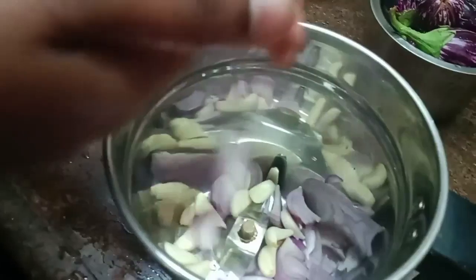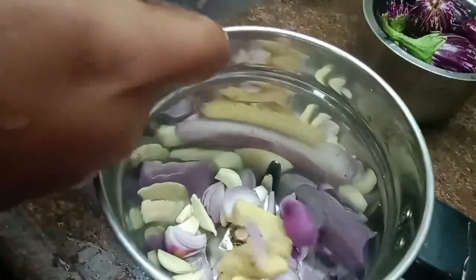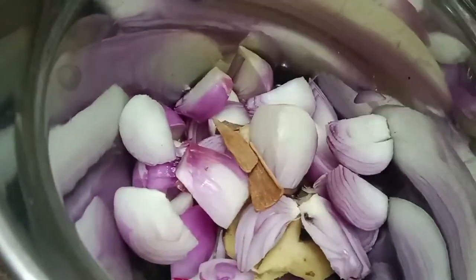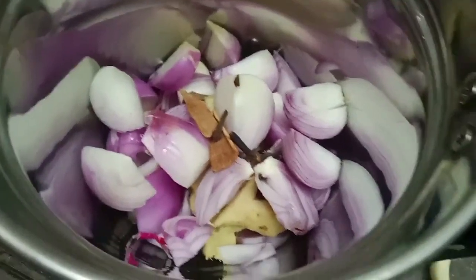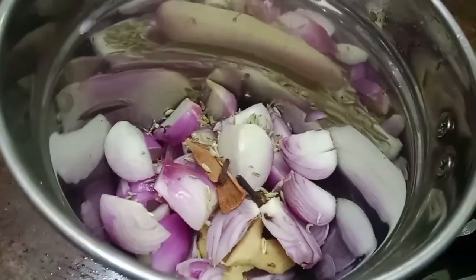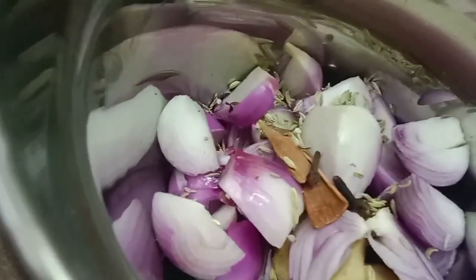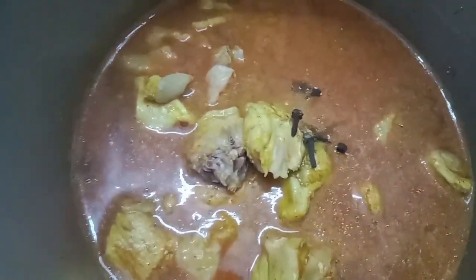You can cook it. We will cook it. Add Sombu, Arachate, and 3 pieces of Lavangam.